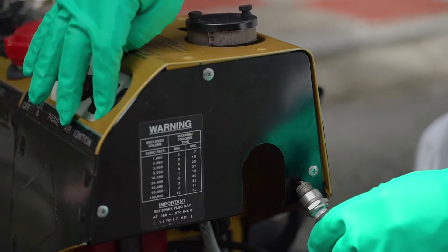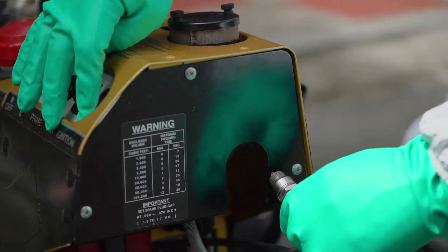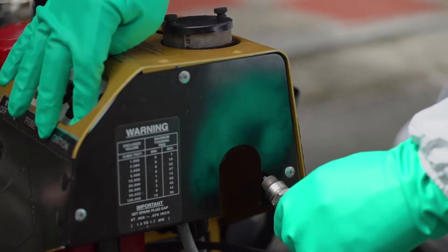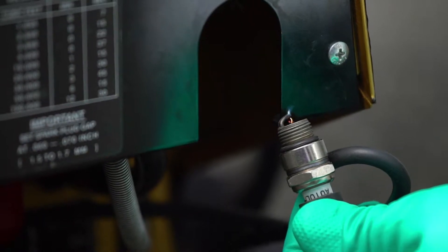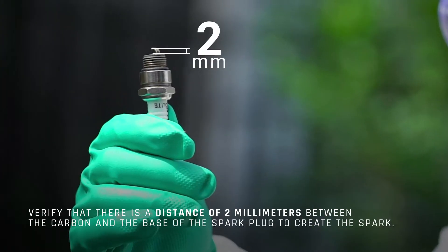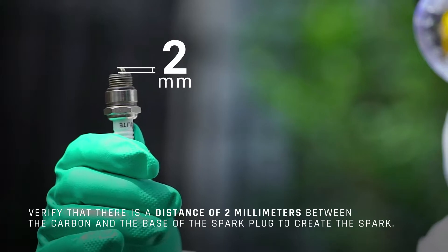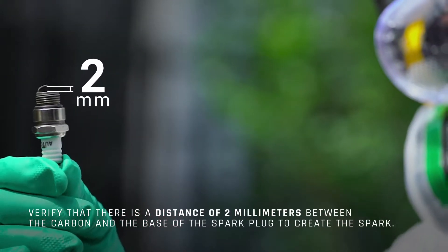You should verify that the battery is charged before using the fuel or mixture. For this purpose, press the power button with one hand while with the other hand making contact between the carbonized end of the spark plug and the machine's metal. If there is a spark, the batteries are charged. If not, charge them. To make sure that you get a spark, verify that there is a distance of 2 mm between the carbon and the base of the spark plug.